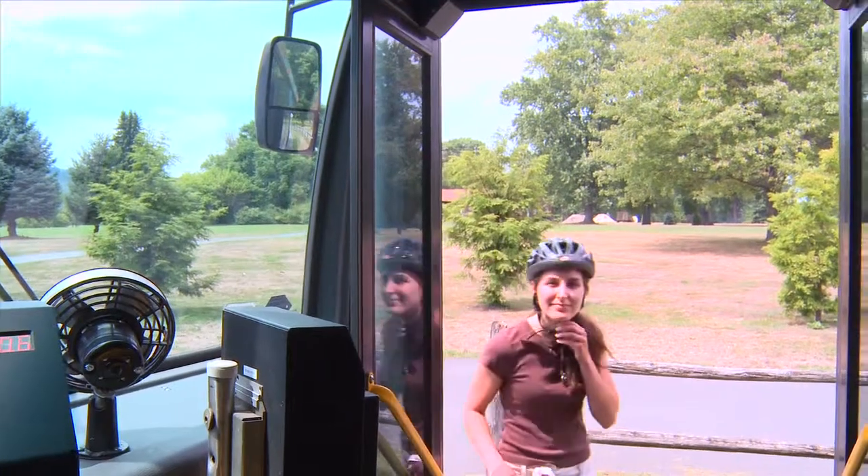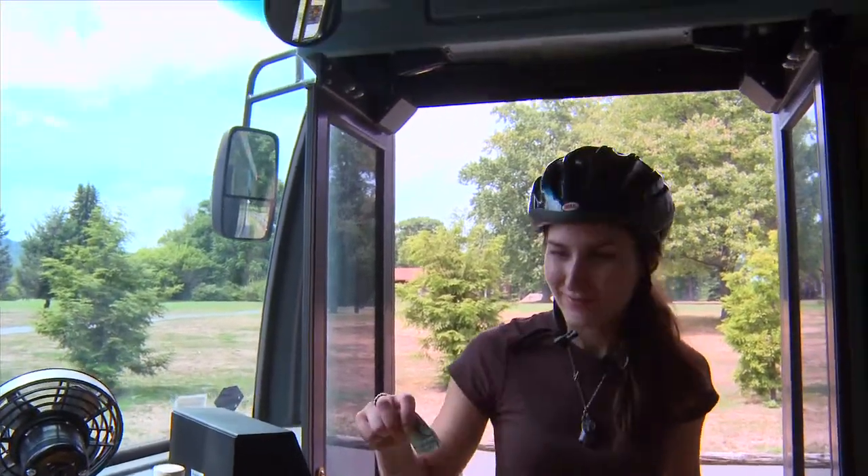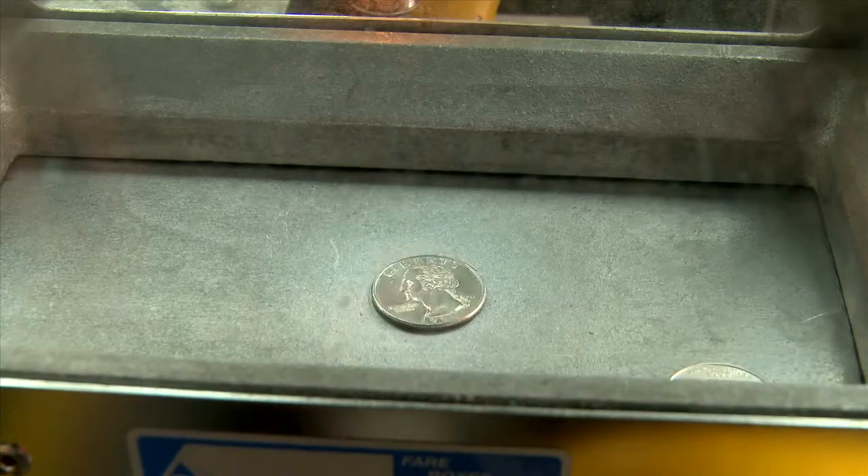Then you're ready to board the bus. There's no extra charge for using the bicycle rack.